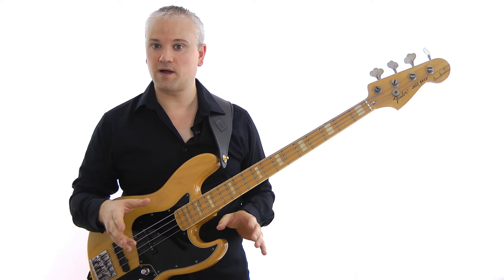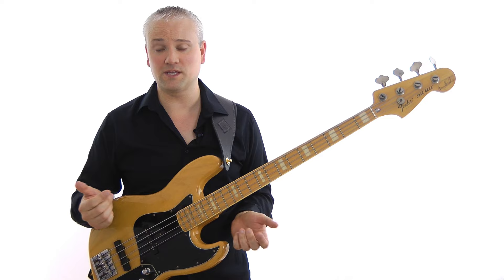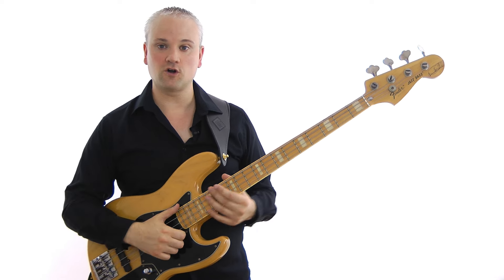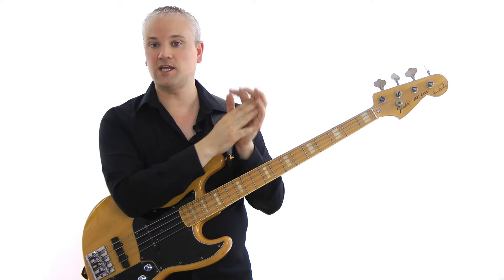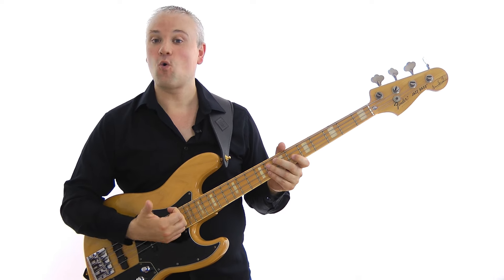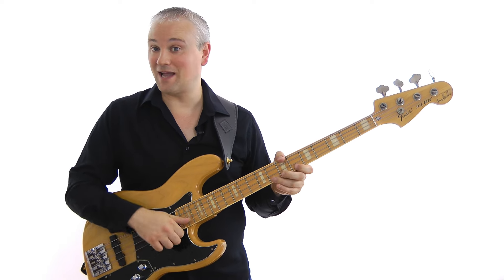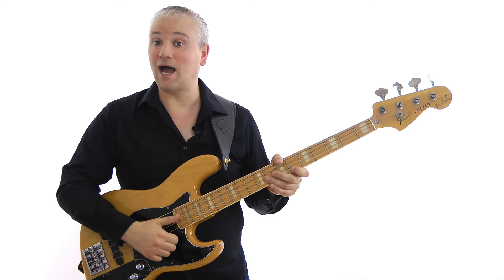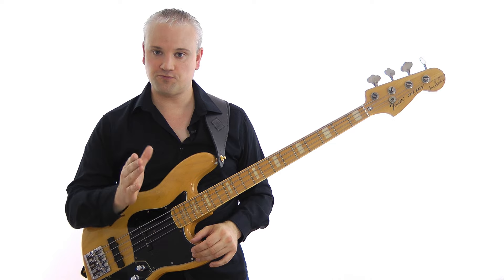The next problem with this phrase is the rhythm. For those who've been playing slap bass for a while, you'll be used to this 16th-note stuff. But if not, it's worth knowing that the rhythm is: 16th note, 8th note, 16th note — counted as 'one E and A.' If you have problems, just subdivide, slow it right down: 'one E and A,' then build up speed.